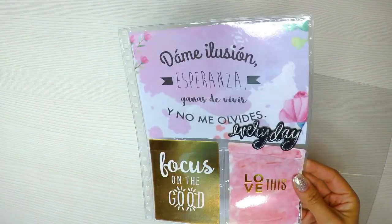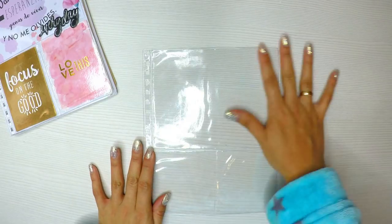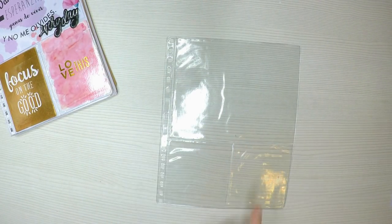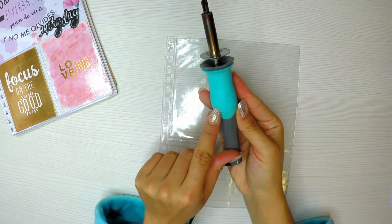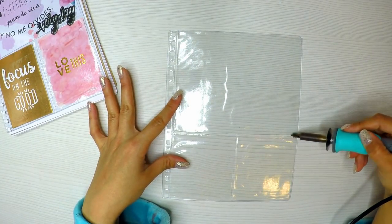Vamos a ver si es verdad que lo uso, porque ya va pasando enero. La hice en diciembre y ya va pasando enero y todavía no la he abierto. Si tienen alguna recomendación o algún tip, algo que decirme, coméntenme, porque la verdad que no soy para nada de este tipo de agenda.